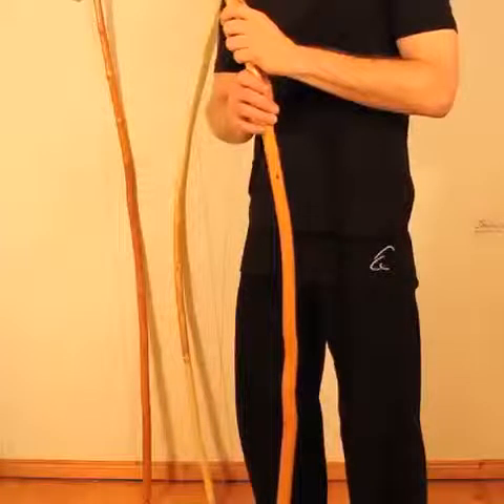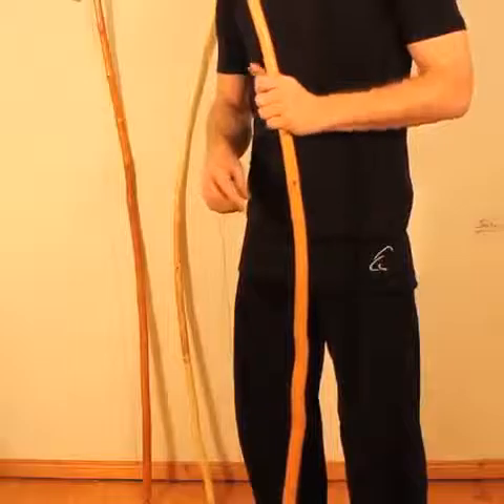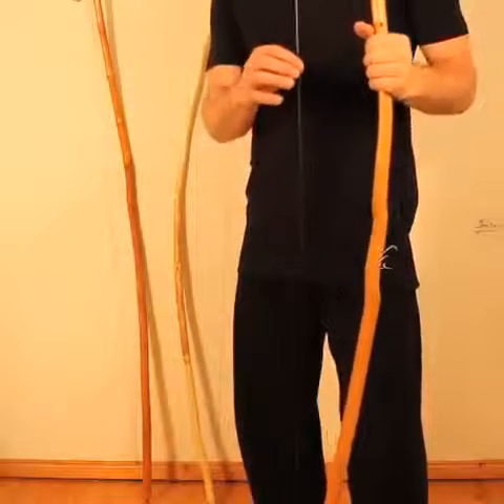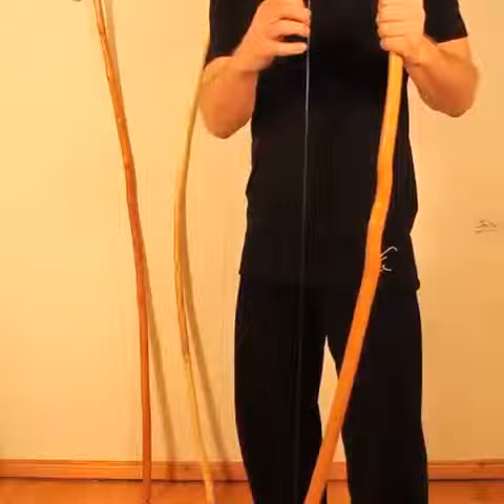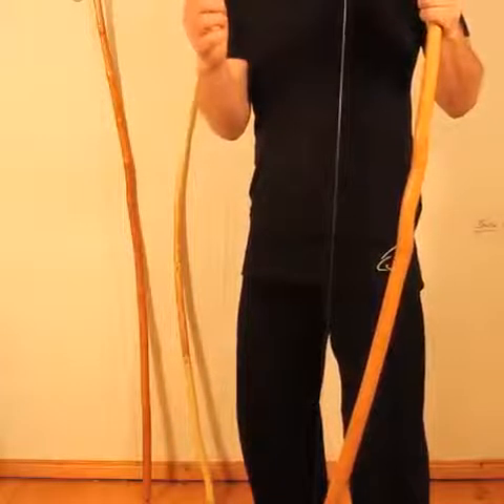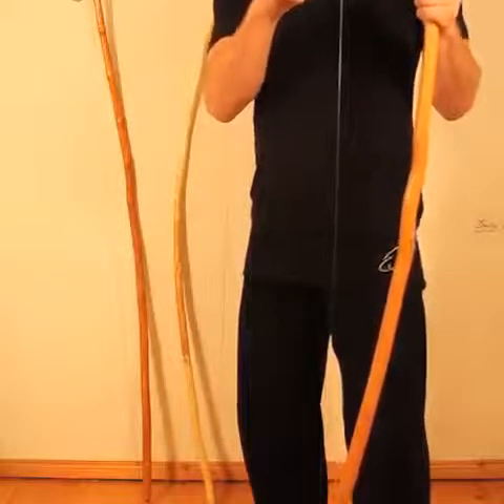So I'll show you how the three sound. This is a Meja. If it's tightened and assembled, that's about the sound.